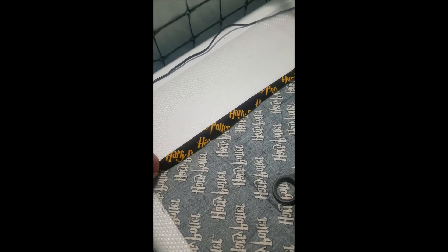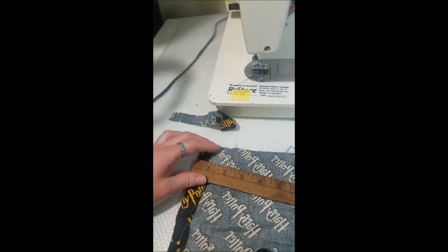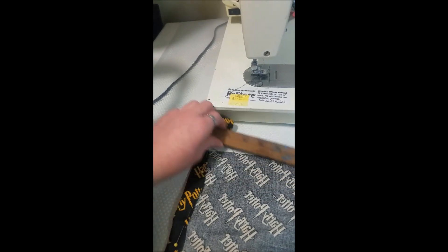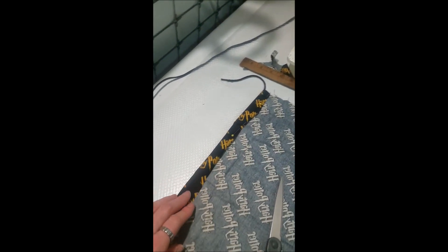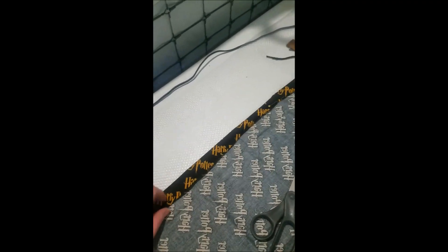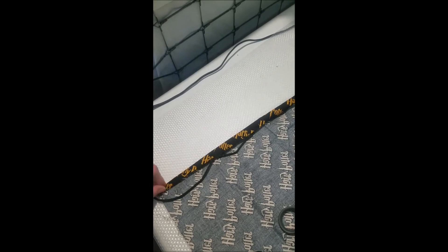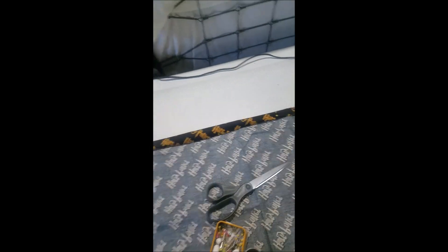Eyeballing the measurements — it looks like almost an inch. Just make sure not to pin the shoestring in there. You could hem it and then roll it over, which makes life so much easier. I'm gonna pin it all up now.